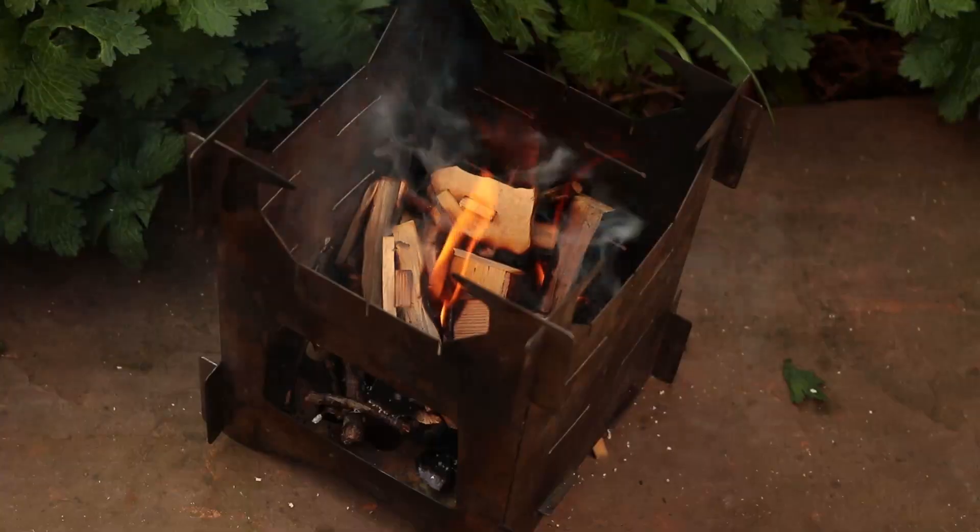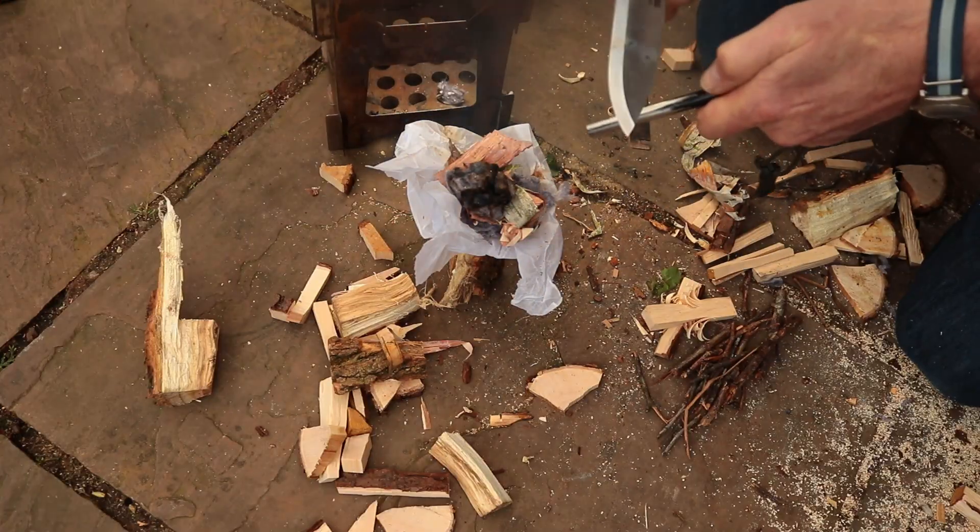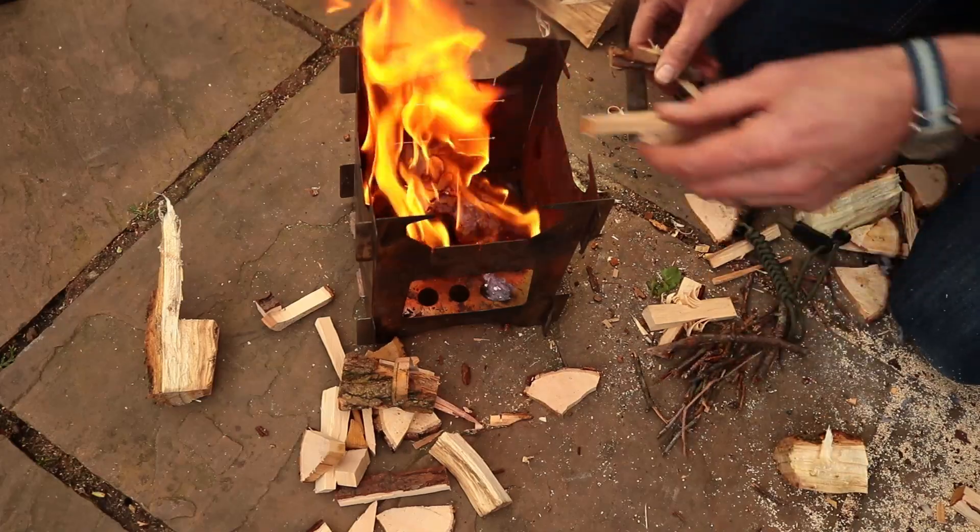More often than not when I go bikepacking I'll take with me one of these collapsible wood burning stoves. They're very convenient — you don't have to carry your fuel with you, you just have to find some wood on site in order to burn. Therefore, if you don't want to be eating cold food on your wild camp, it's really important to have the ability to process your wood down into usable batons to fuel your stove.